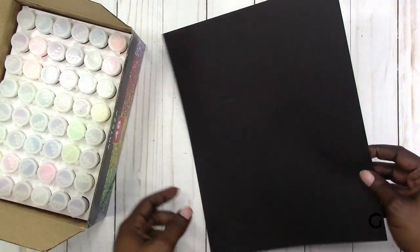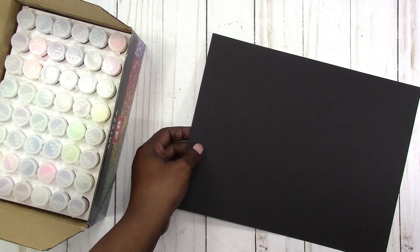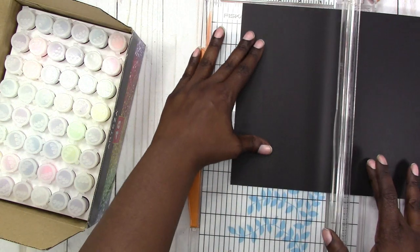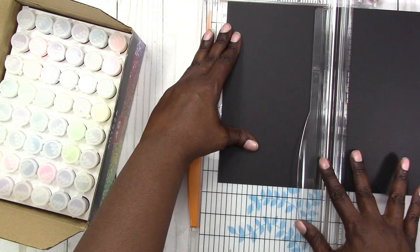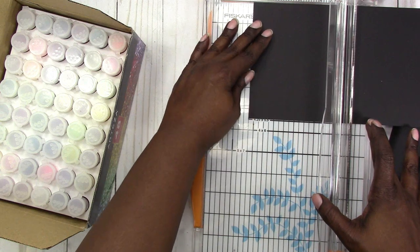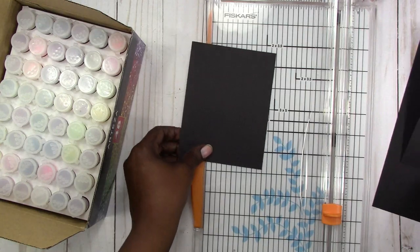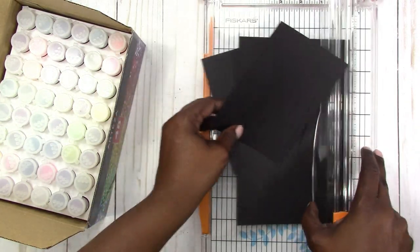What I'm going to do is trim this paper down to a smaller size to work with. This is just regular cardstock. I think it's probably a good idea to start out with a color that matches the glitter you want — so if I was doing white glitter I would start with white cardstock, pink with pink cardstock, and so on.